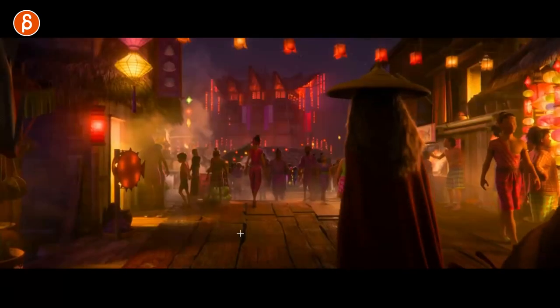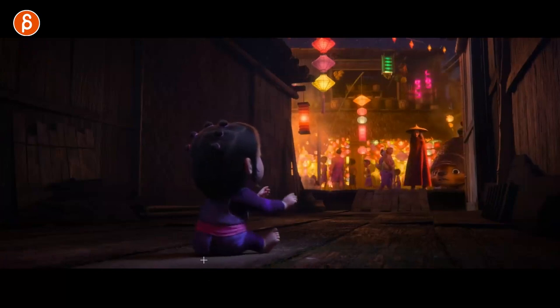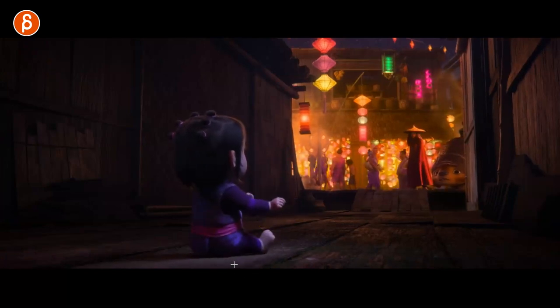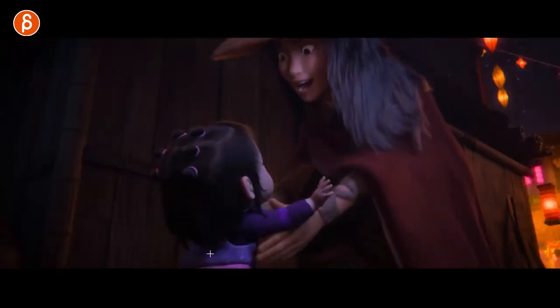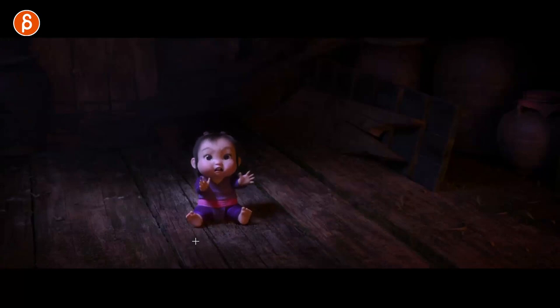First thing we have here is a baby. Speaking of fingers, you can see the detail. I was looking at the bounciness and how it kind of goes forward. Super cute with little toesies. They're offset in your pose, as always.